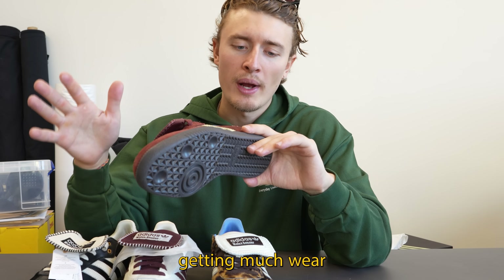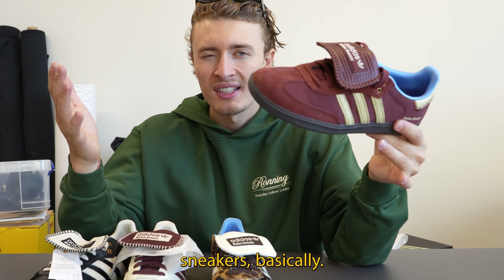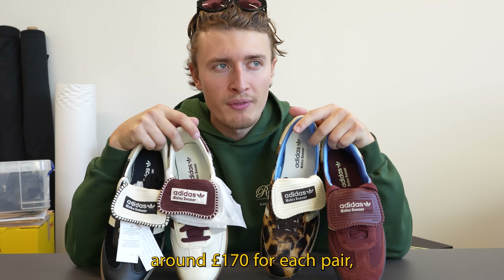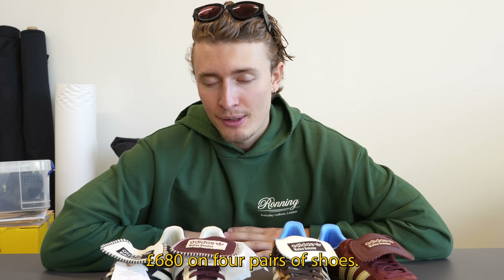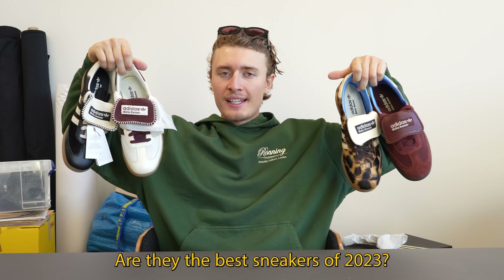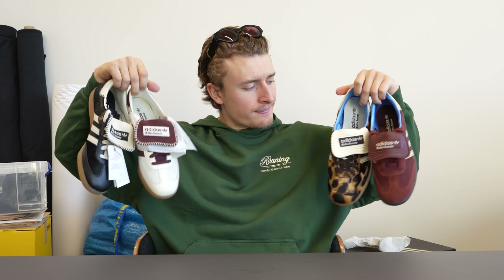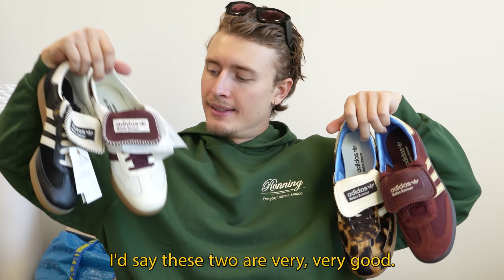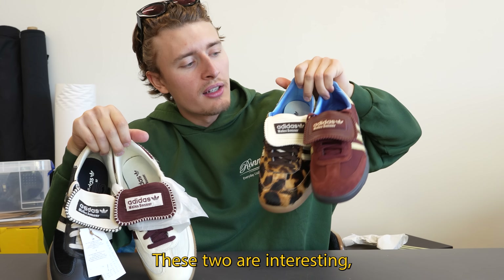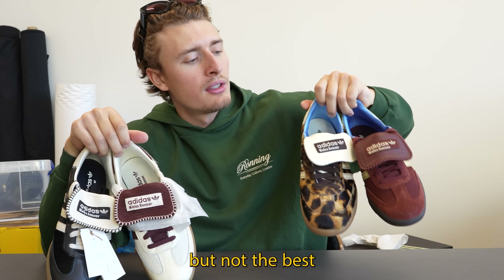Last place for me is the nylon burgundy — it feels like a pretty standard Adidas and I don't see it getting much wear. In total I paid around £170 for each pair — that's £170, £340, £680 on four pairs of shoes. Are they the best sneakers of 2023? I'd say two of them are very, very good; the other two are interesting but not the best.